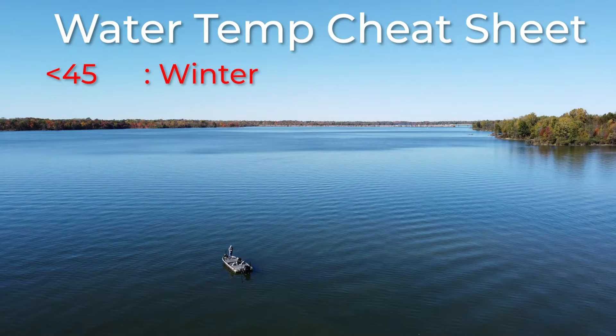I'm going to start from the winter and go through spring, summer, fall, and back to winter. When it comes to winter, I'm going to classify a winter water temperature as anything below 45 degrees.